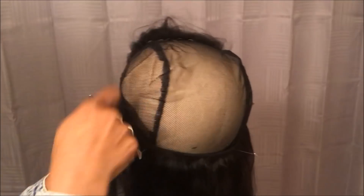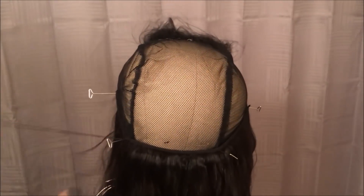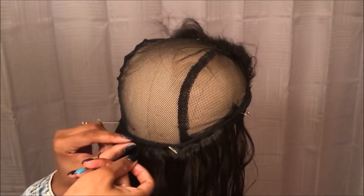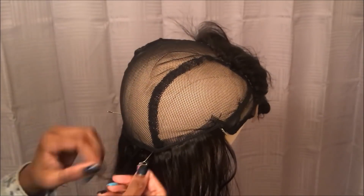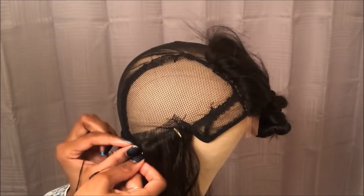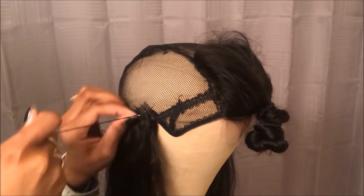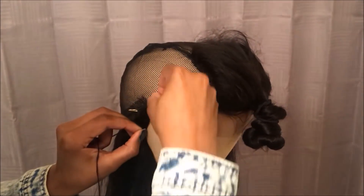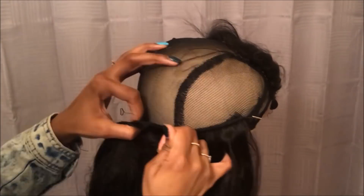I'm going to be cutting the tracks but not cutting the thread — if there's thread left over, I'll just use it to go on to the next track. Also, make sure when you're sewing this, you're avoiding the band part inside the wig cap. It's an elastic band that stretches, expands, and tightens the wig. You don't want to sew through that — if you do, you won't be able to adjust the wig cap once it's completed.